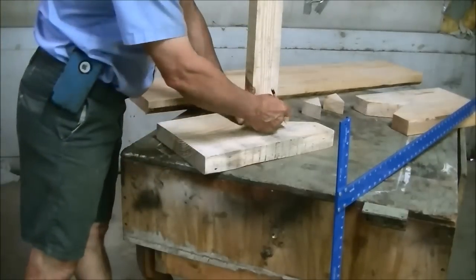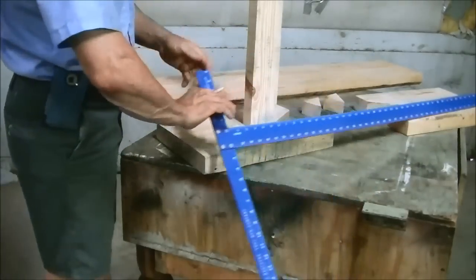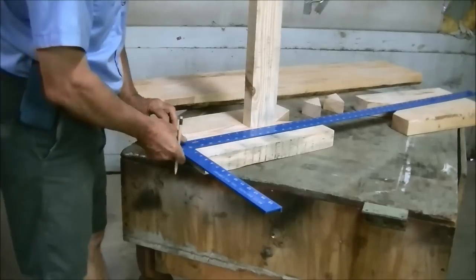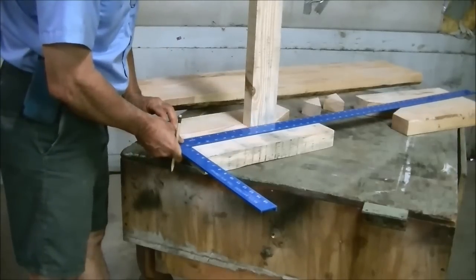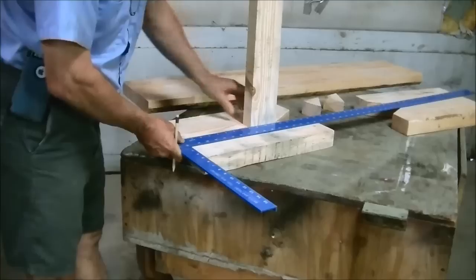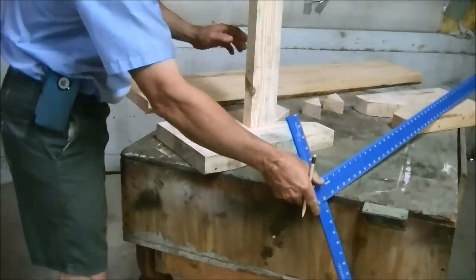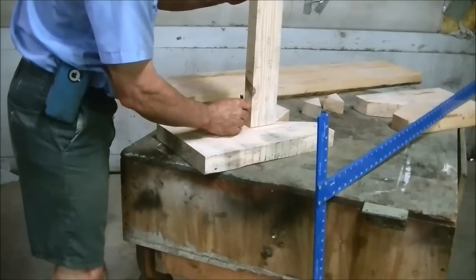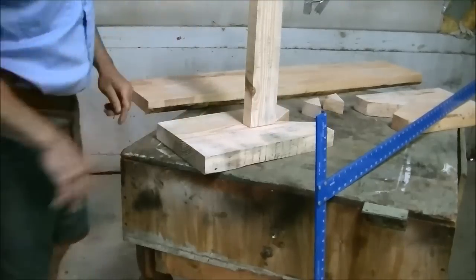Now that we've got it sanded, the next thing we want to do is draw where this is going to hit. I've already centered it. I'm going to take a straight edge and make sure that it's not twisted any — and it was. We'll just take a pencil and draw two sides of it, and we'll do the same for the other side.